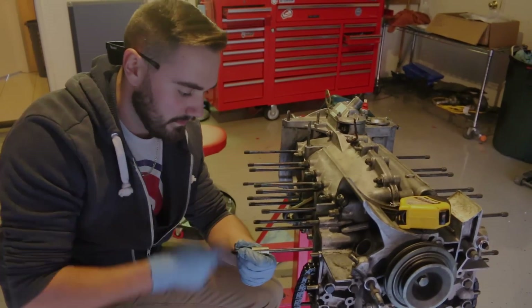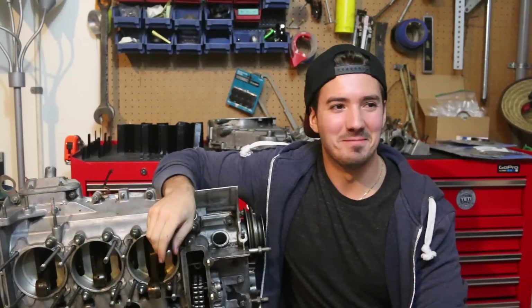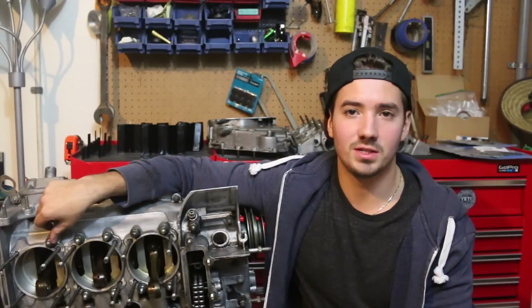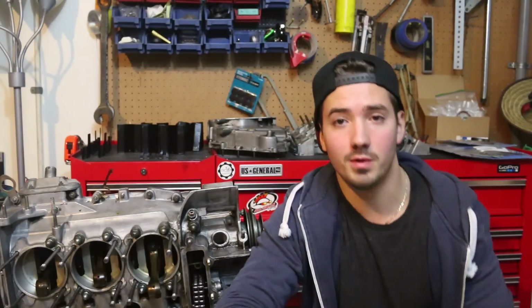We've got a bunch of parts over there, more on the way, and this winter we should be able to bang this project right out. That's going to do it for this video — Devin's in Mexico. Obviously it took a long time to get this video out, and the business pays for the build, so that's taken top priority. We've gotten a lot of the parts we've been waiting on. It looks like we have a week and a half or two weeks until the pistons are done, and then we have everything we need to make a complete long block.